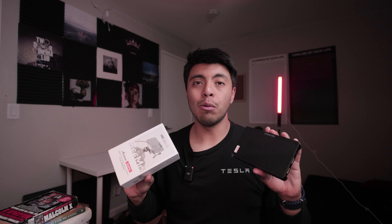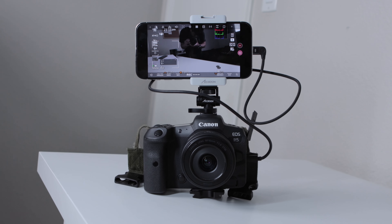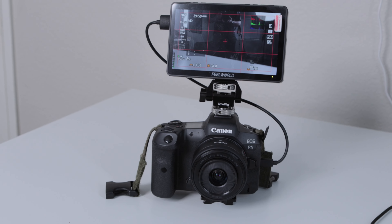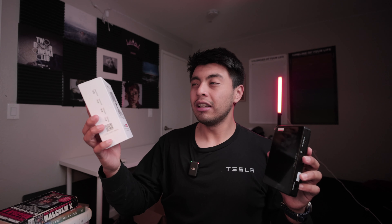Hey there, everybody. Welcome back to the channel. My name is Ajmi Hongos. Really quick, I wanted to do a comparison between the Axion CMO and this Free World monitor. Right off the bat, I'm just going to give you my conclusion: the CMO is absolutely for content creators for a bunch of reasons. The Fuel World — or really any monitor like the Ninja Atmos — is really for the professional.